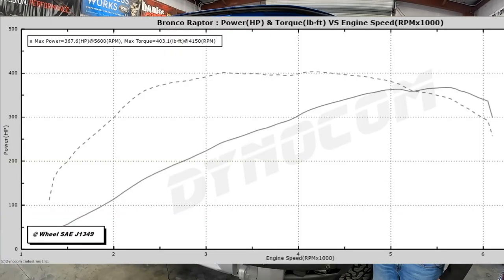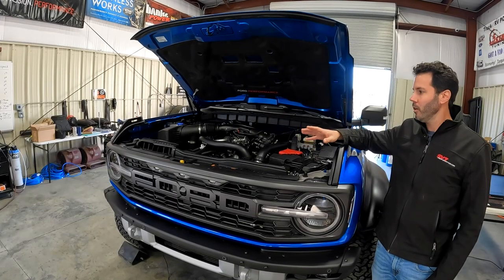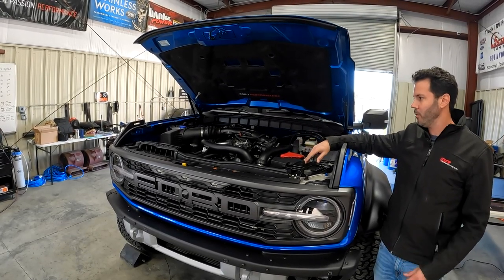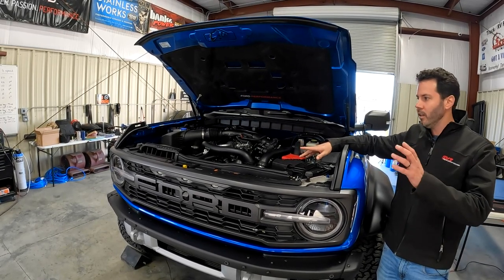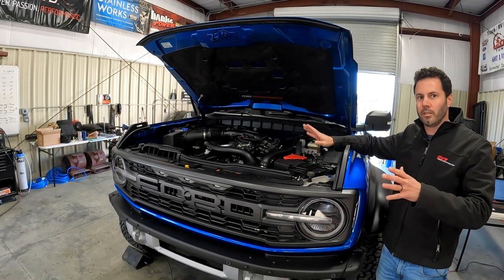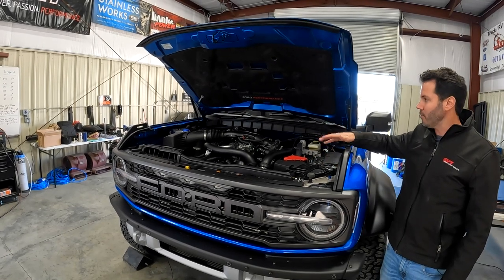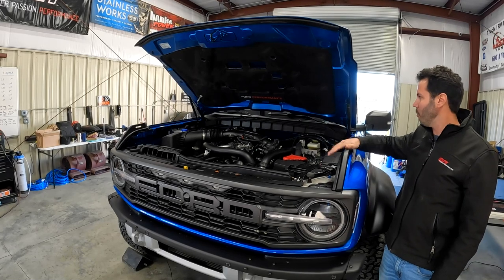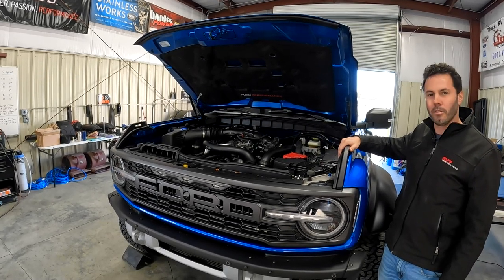Running it in stock form, she made about 367 horsepower and 403 pound-feet of torque. This thing has about 5,500 miles on it, fresh oil change, all that good stuff — she's well broken in now. That sort of backs up what we've been seeing as we've modded this thing along. If you guys want to see our full process on this, look back on the channel — we've got a ton of videos on it, but that's about what we expected.